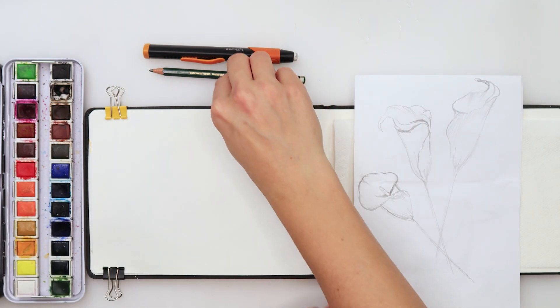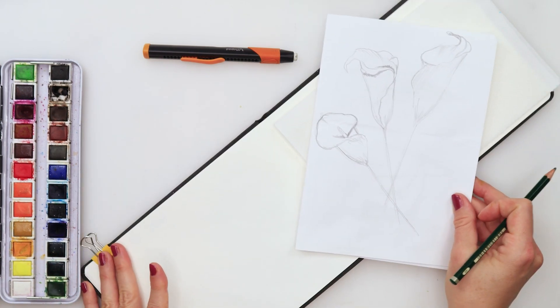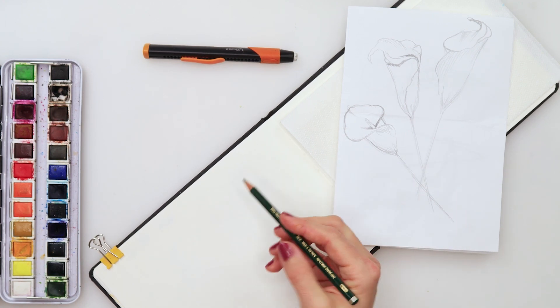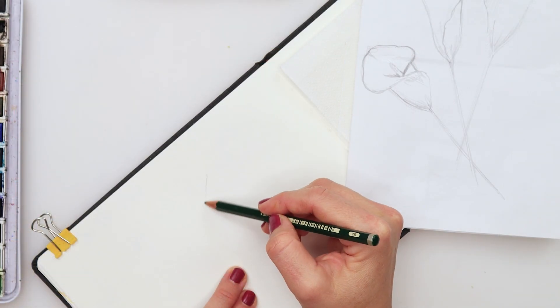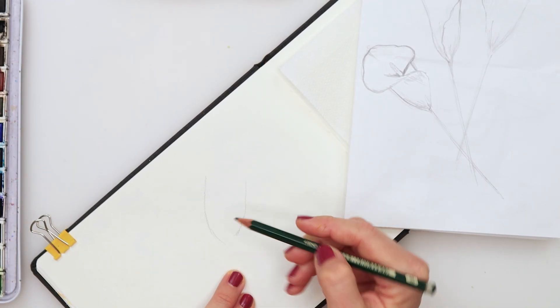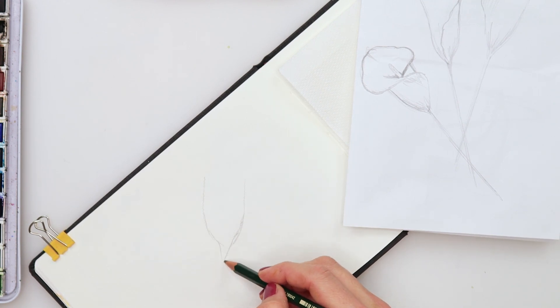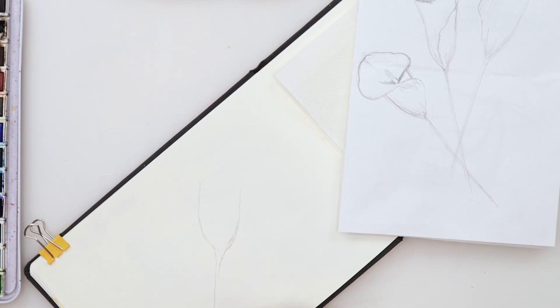Maybe we'll do one in white, we'll see. So let's get to our sketch first. I will just slightly tilt it like this, and I will start from the one in the center — just do something like a half of an oval and those stems going downwards.